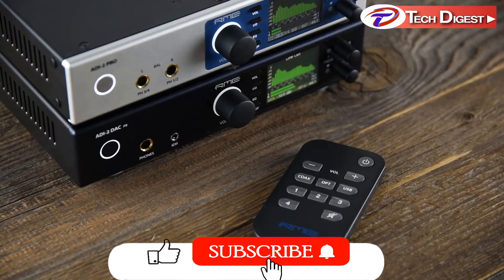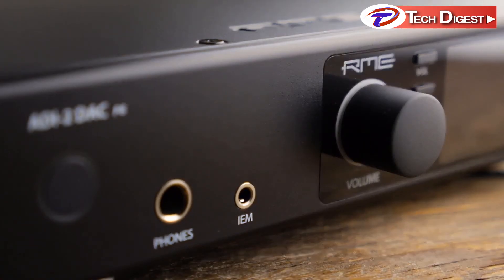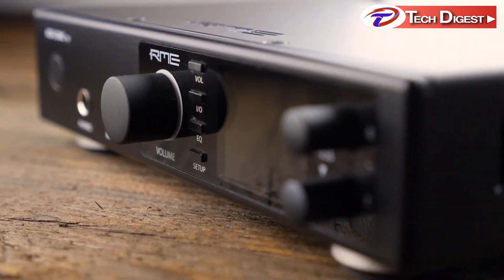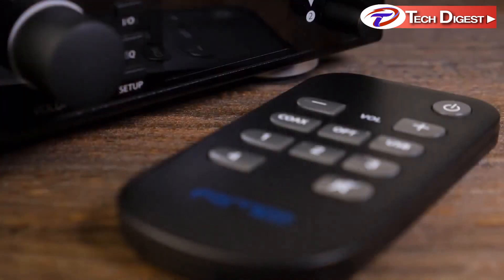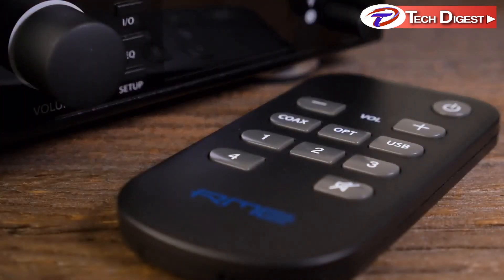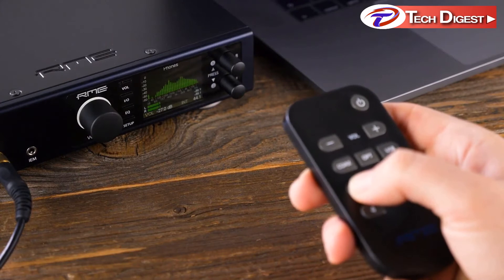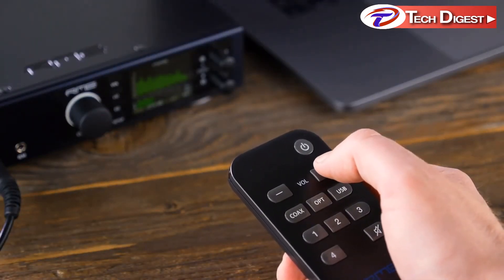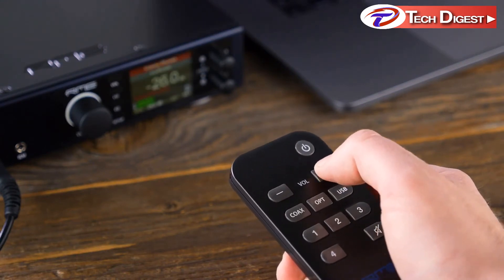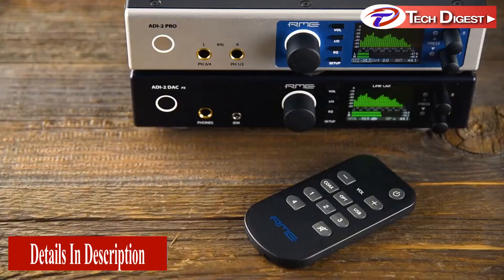The ADI2 DAC is also the first RME product with SteadyClock FS, which reaches jitter specs into an area called femtosecond and therefore handles all digital interface formats in an exemplary way. Also new is a nicely designed remote that lets you control over 20 functions and commands for total flexibility — sit back and listen to your music while changing inputs or volume from across the room. With these great features, the ADI2 series is the outstanding choice for studio reference playback, professional mastering, and audiophile listening environments.